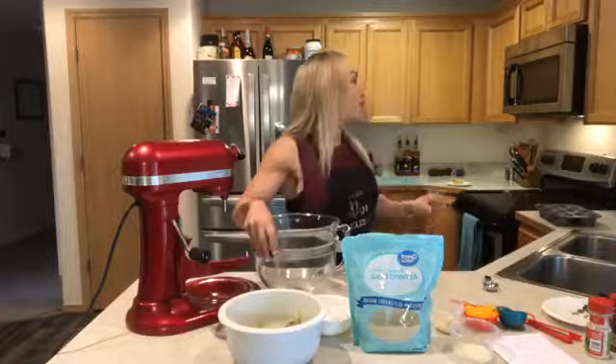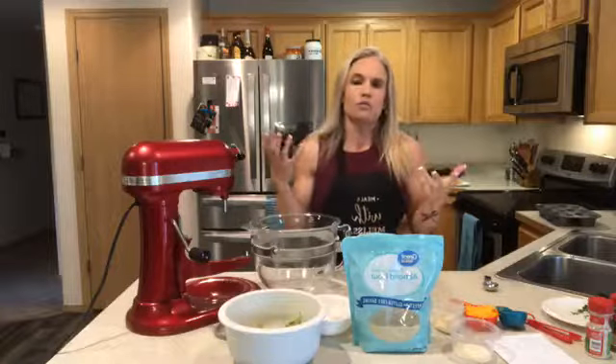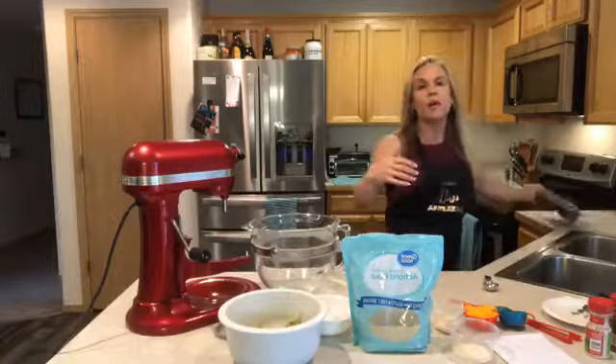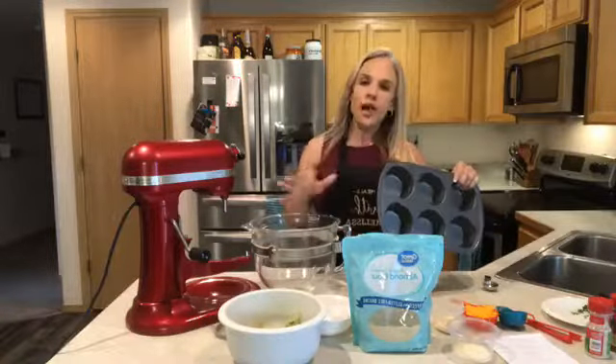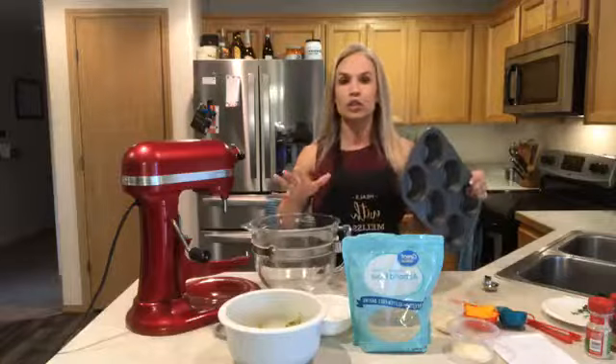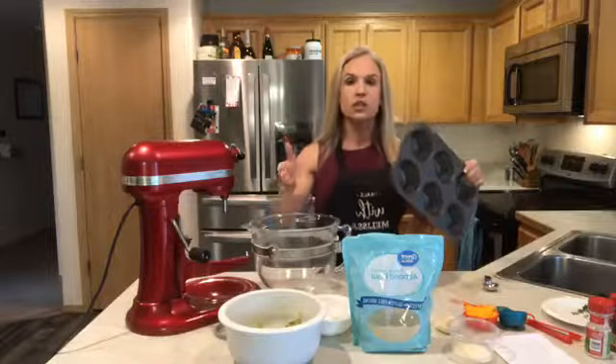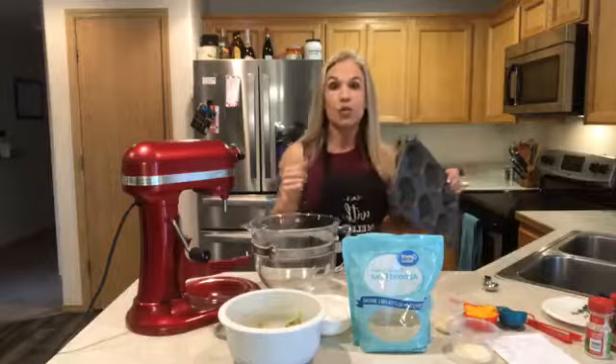I totally prepared everything today. I preheated my oven to 350 — sometimes I forget to do that. Today, although the recipe calls for a nine-and-a-half inch pie dish, I'm actually going to make them smaller, kind of like jumbo cupcake size, because that makes it way easier to divide into portions and also to freeze and take to work.